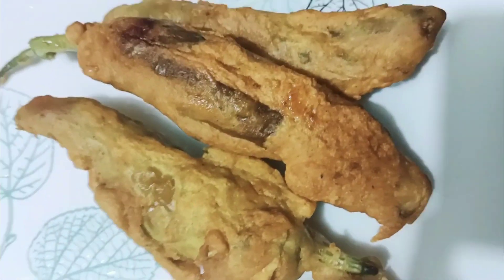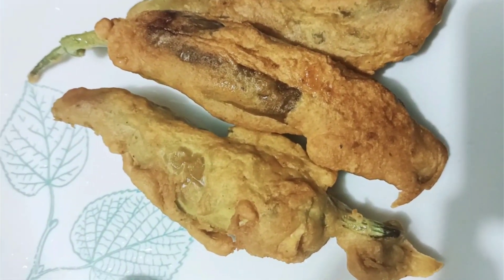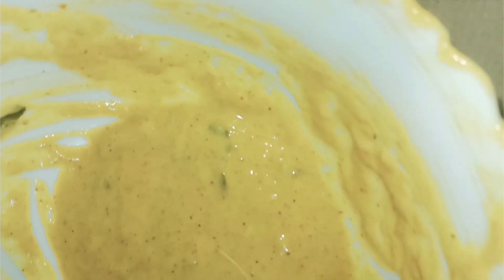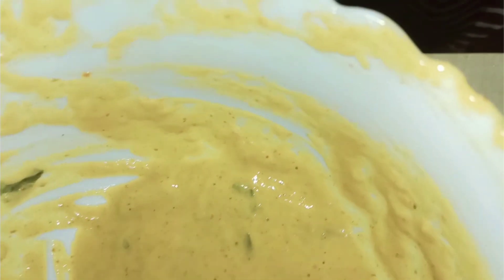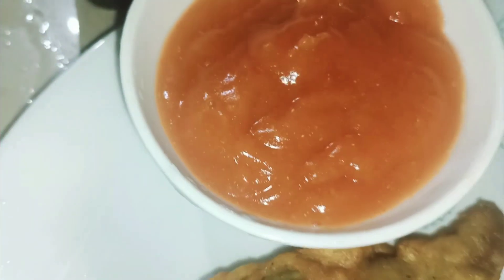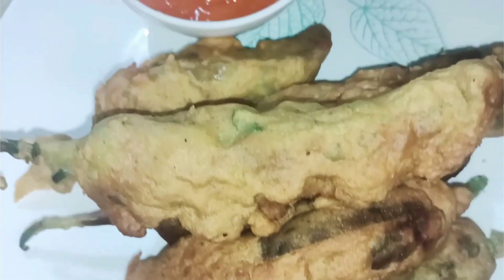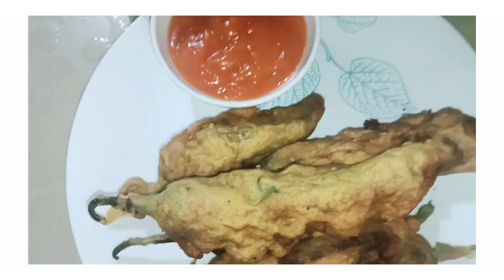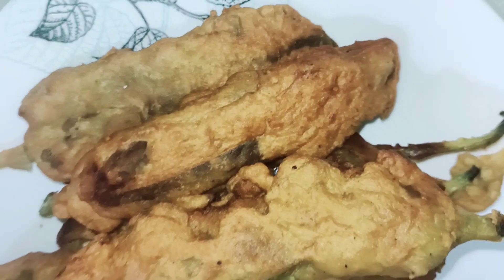The chicken is ready. Now we have a variety of recipes. We are going to fry the chicken, the chicken is ready, and we have a tasty recipe. We will try to cook the chicken, we have tomato sauce. This recipe is the best for all of us.